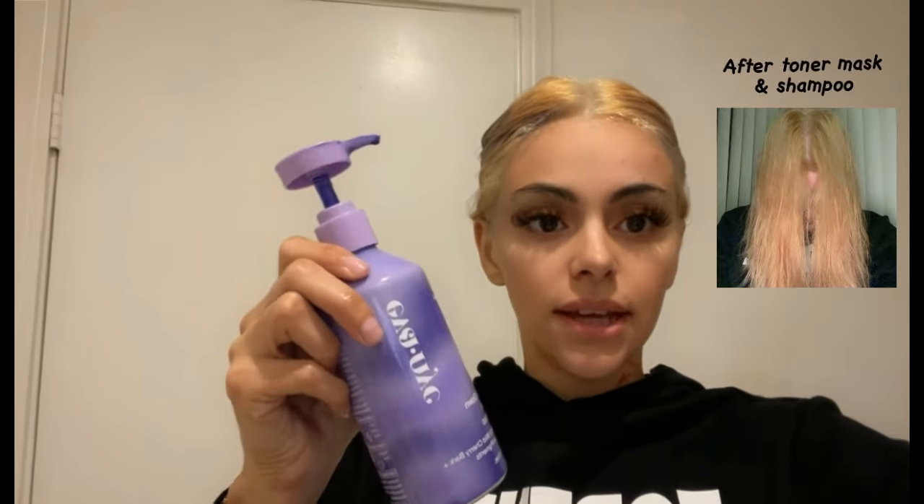I didn't get a chance to film yesterday, but I went to Sally's and got a toner mask and a shampoo. The girls there helped me figure out which one to use — my hair was more orange than blonde, so this one is for blonde and this one is more for yellow/dark-yellow/orange tones. Now I'm going to wash it out, wait for it to dry, film how it looks, and I think I'm pretty much blonde already.